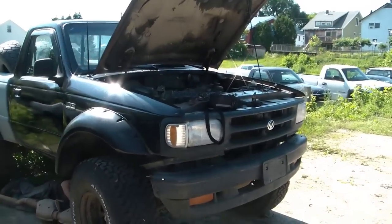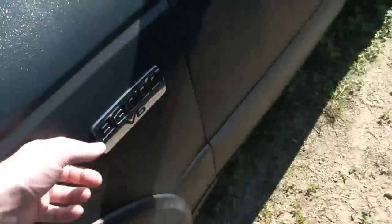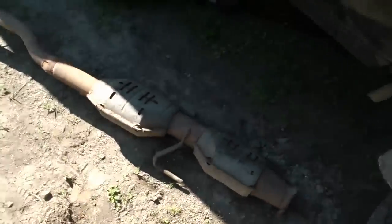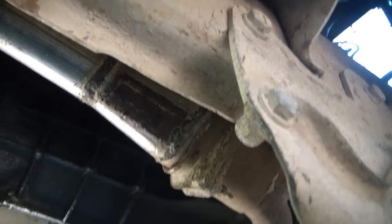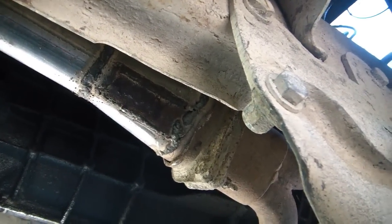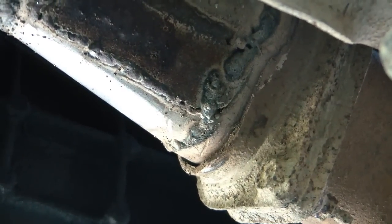Alright, we're here working on the truck again. Kyle got the old exhaust off his truck, the donor truck. We're gonna try to put that on this guy up here. And the previous owner did some — I don't even know what you would call that mess — but it looks like he's pounded the exhaust pipe into this flange.